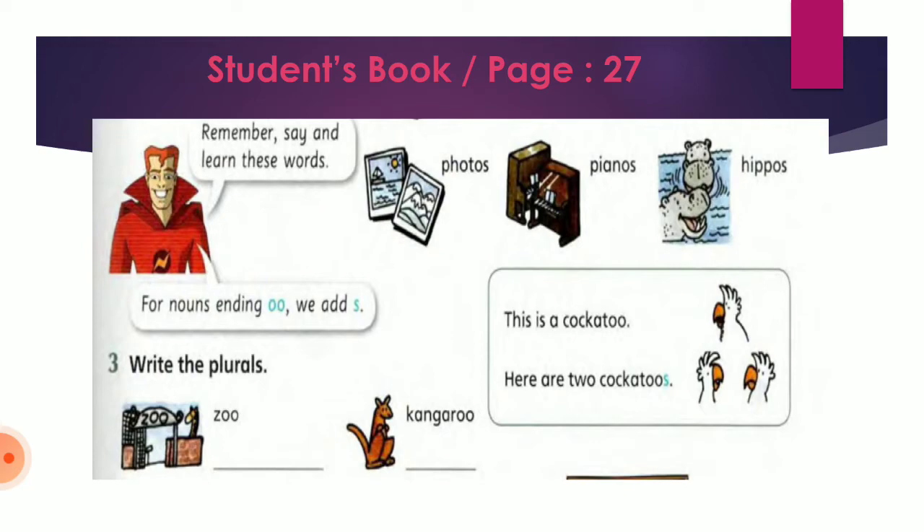So let's listen to these words: photos, pianos, hippos. As you heard, we have the words photos, pianos, and hippos. In these words, we added only OS without adding the E. So photos → OS, pianos → OS, and hippos → OS without adding E.